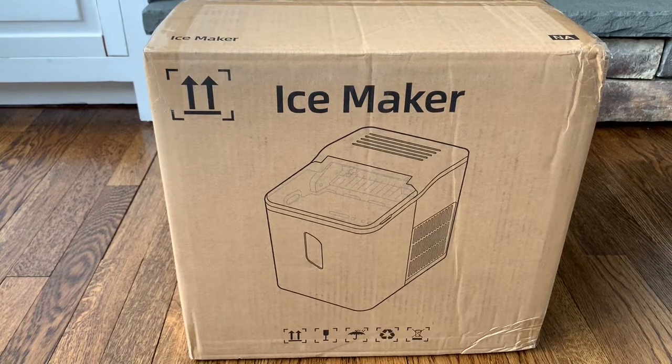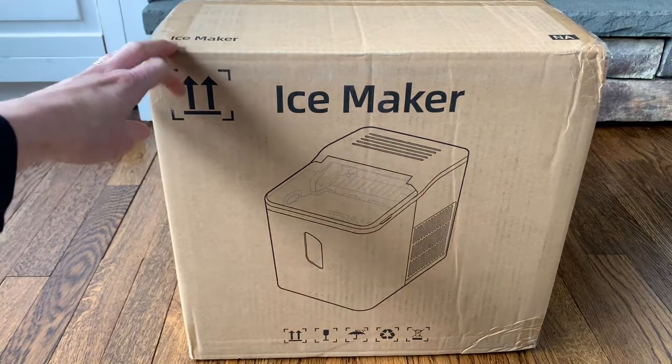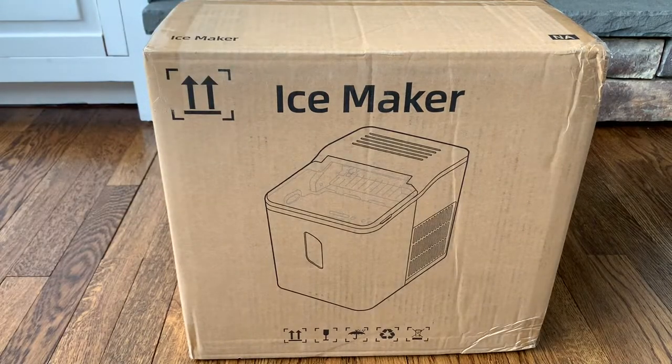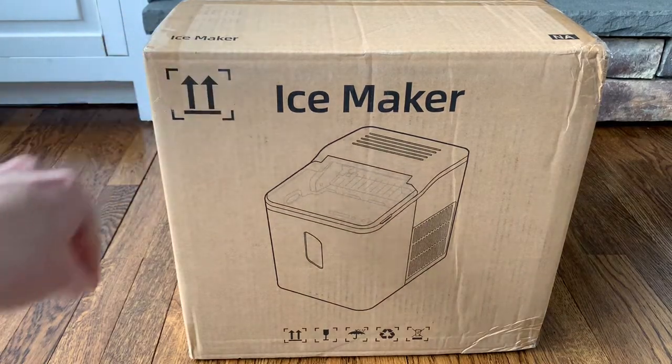Hi everyone, today I'm going to be doing an unboxing and review of this new countertop ice maker. I'm super excited about it — it is perfect for summer, to have extra ice for any kind of party, for a boat, or just for your house. Great for making smoothies all summer long and having nice cold drinks.